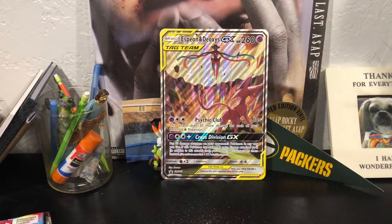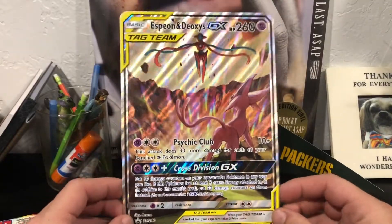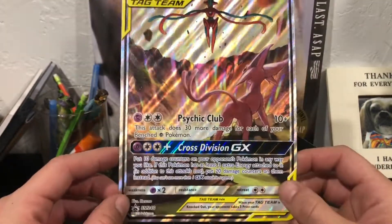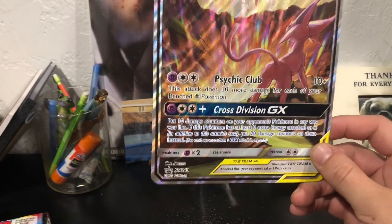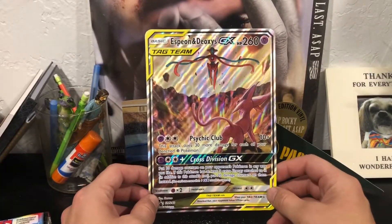This box came with a ton of promo cards. First off, here is the big card - look at that, Espeon and Deoxys tag team. I am a fan of that. A couple years back they put two cool Pokemon together and they do a super move like Cross Division or something like that.